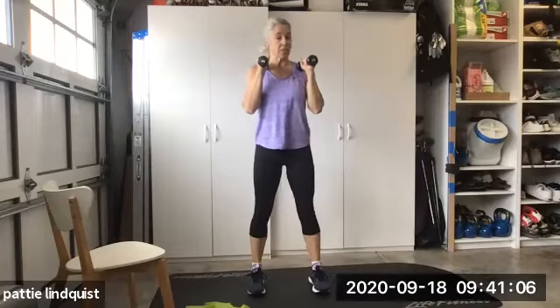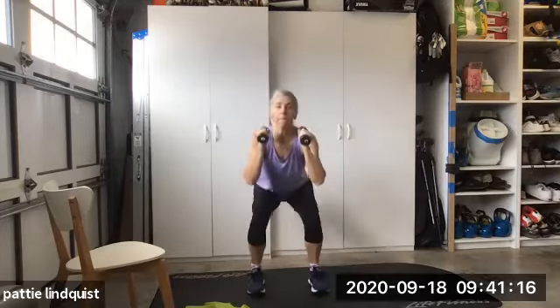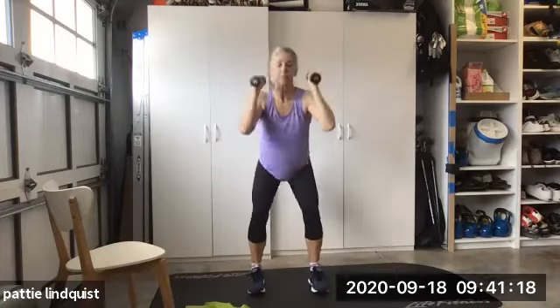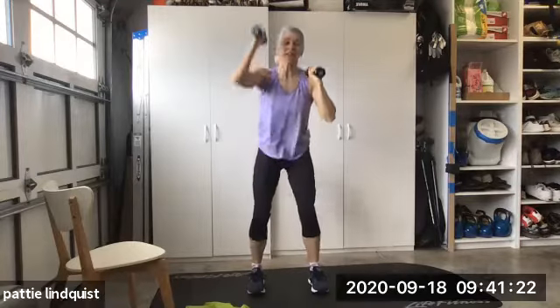We're getting into a narrower stance. We're gonna use our shoulders. You can modify by just not using the shoulders, or you can bring them up. I'm alternating — I'm not ready for my neck to feel that overhead press. Yes.